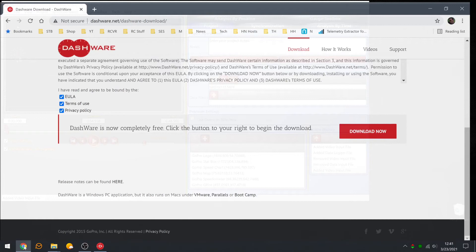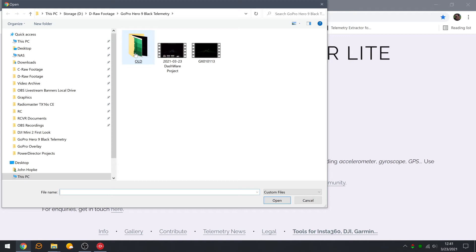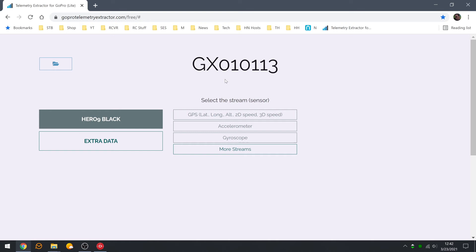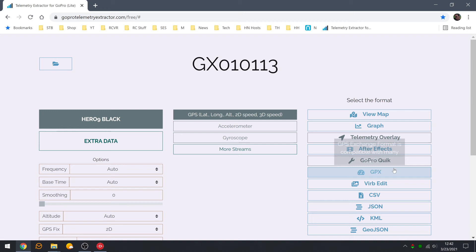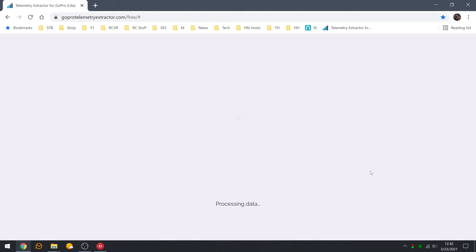To fix it, go to goprotelemetryextractor.com — I'll put this link in the description. Come down to the bottom, hit Free, choose file, go to wherever your video is located, and upload it to telemetryextractor.com. Once uploaded it'll take a few minutes. It will recognize this is Hero 9 Black. Click on the stream GPS lat/long, altitude, 2D speed, 3D speed, then export the GPX data file. I've tried other formats like CSV — the GPX works. Verb also works if you're familiar with that.